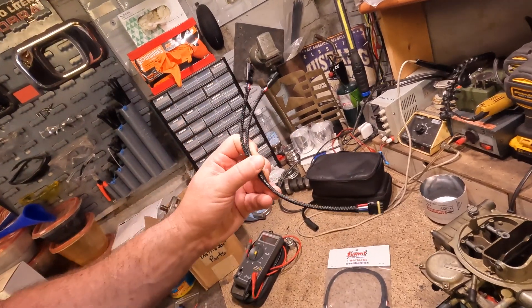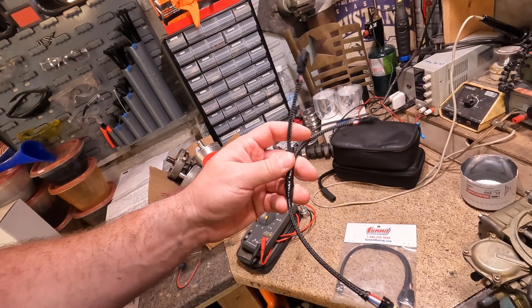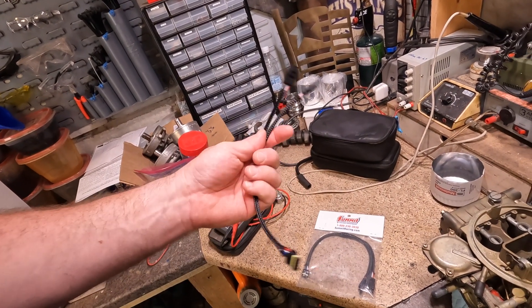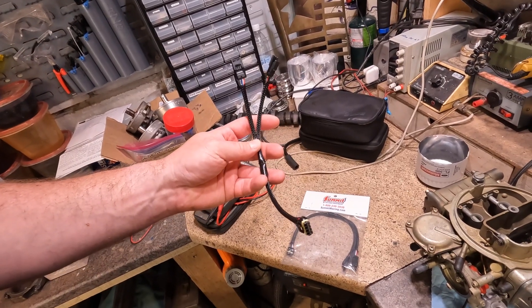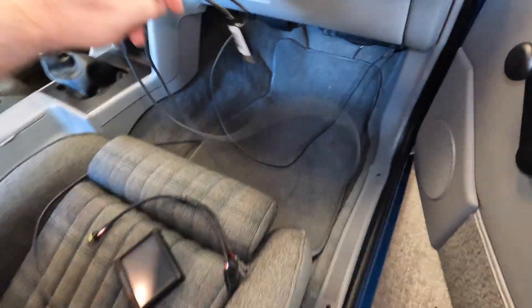They were supposedly in stock but I ordered them and they still went back order for several weeks, which is typical for me being in the UK. Just got them — that's all I got to play with right now parts-wise — so we're gonna stab it in there and I'll bring you guys along.